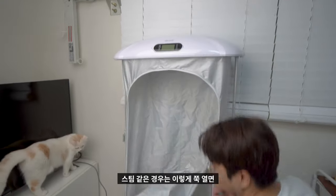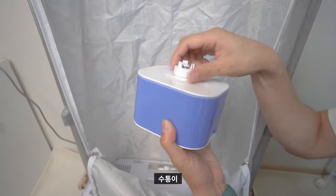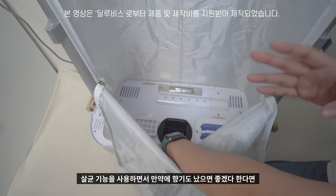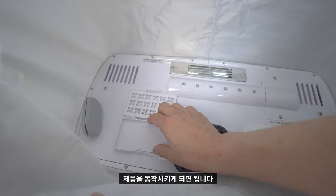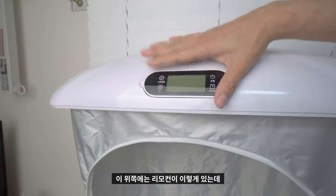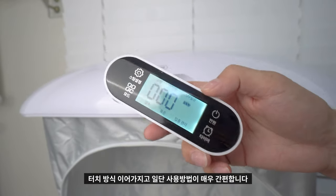스팀 기능을 사용하려면 제품을 열면 안쪽에 물통이 있습니다. 그 안에 물을 넣어 스팀 기능을 사용할 수 있어요. 살균 기능과 함께 향기도 원하신다면 향기 필터를 넣고 동작시키면 됩니다. 안쪽에는 UV 필터 위치가 있고, 위쪽에 리모콘이 있어 꺼내서 터치 방식으로 간편하게 조작할 수 있습니다.